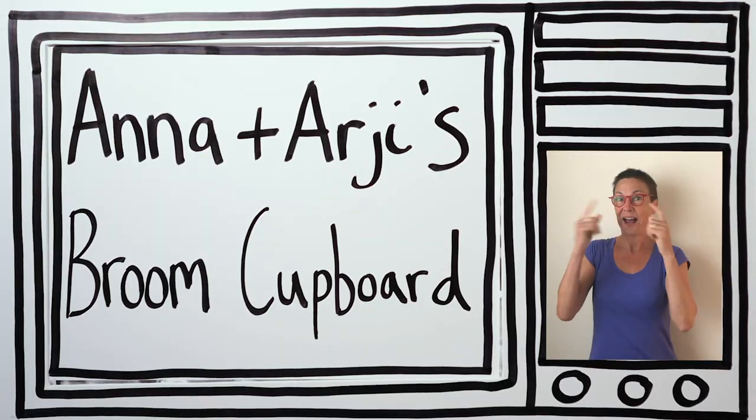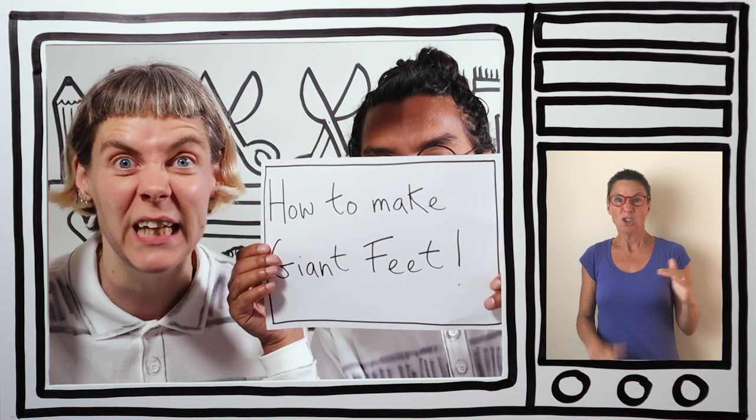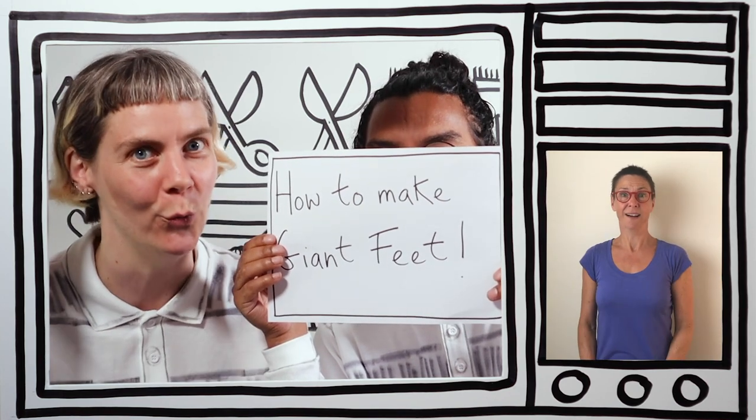It's Anna and RG's Broom Cupboard. Hello! My name's Anna, and my name's RG, and this is our friend Joe. Hi Joe! On today's Anna and RG's Broom Cupboard, we're going to be making a pair of giant feet. Whoa, cool!